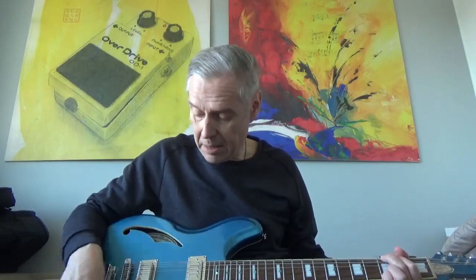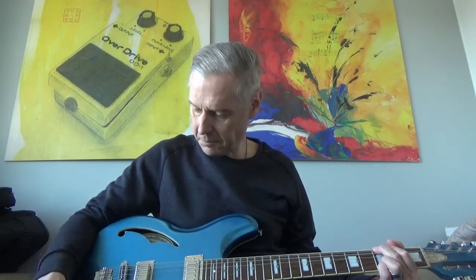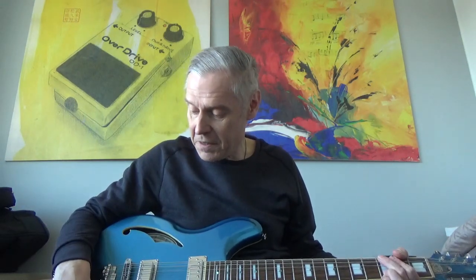Right now I have both pickups on and a sort of blend knob in the middle. A very pure, classical Jaguar sound. The strange thing is that you can switch pickups on and off — these lights indicate whether they are on or off — and you can apparently come up with an endless variation of sounds.